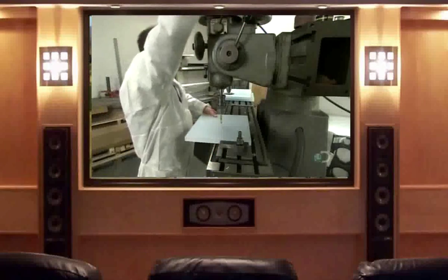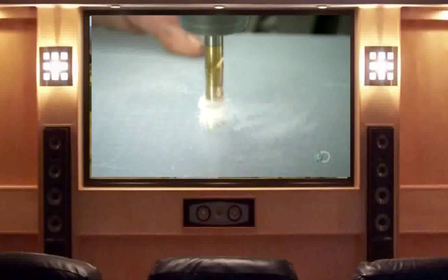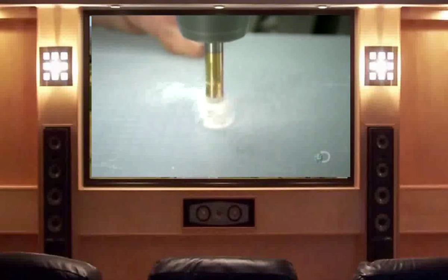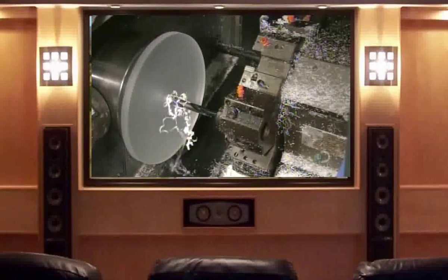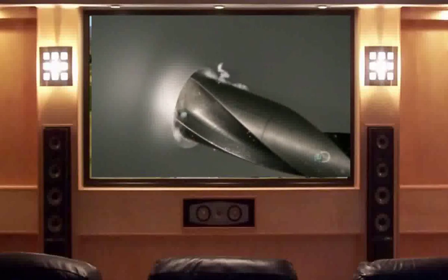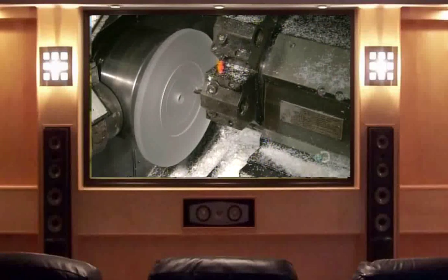Production starts with a thick square of cast acrylic. The technician drills a hole in the center — it'll be a reference point as he transforms this square into the turntable platter. A computerized tool cuts a circle shape out of the square. The disc then spins while another computer-guided tool enlarges the center hole to size it for the platter's main bearing. The next tool precisely cuts the surface of the disc to give it the correct angle.